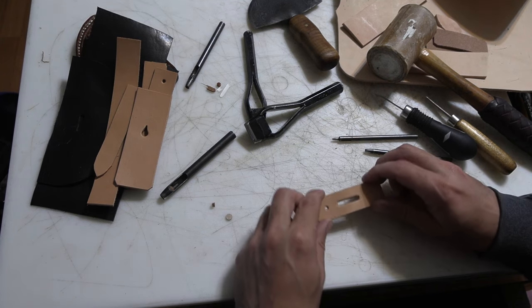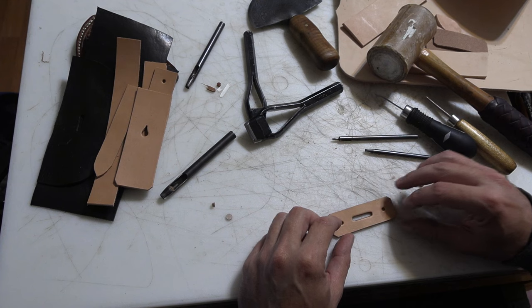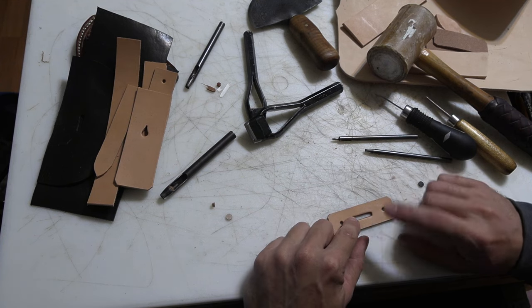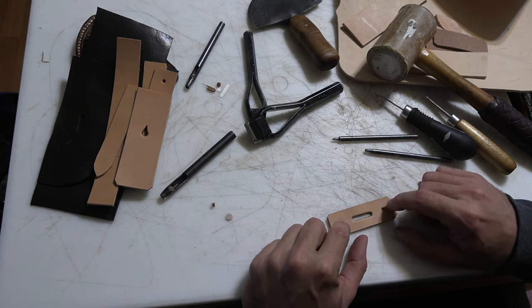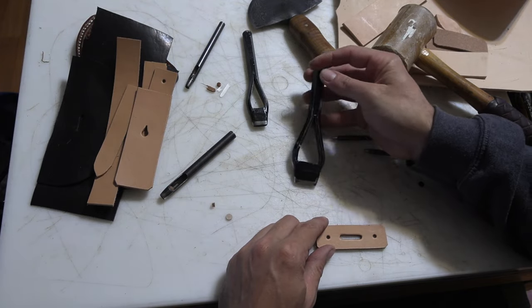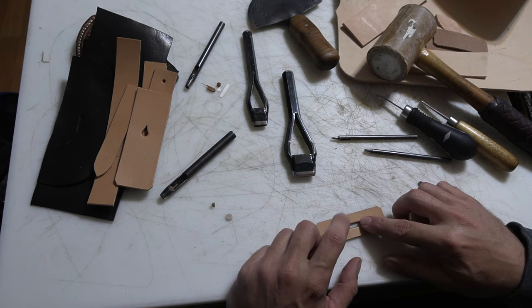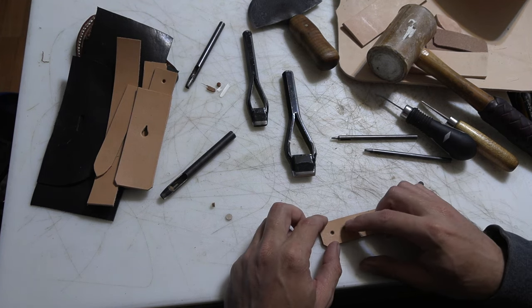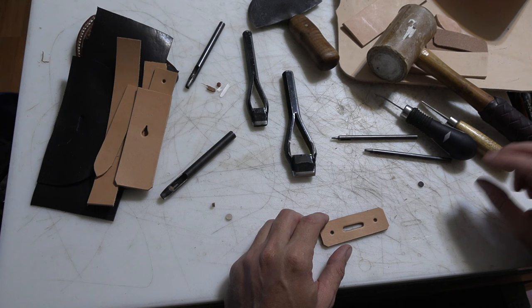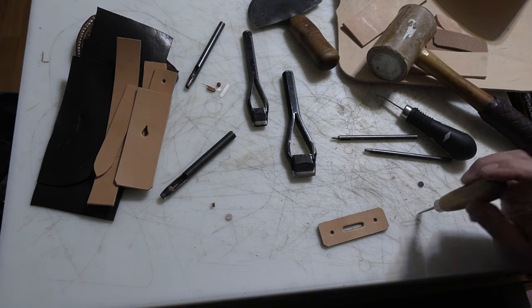The same applies to the buckle shapes — these are going to hold the buckles onto the bottom of the bag. You can punch these out with a bag punch, which is the tool specifically made for it, sometimes called an oblong punch. Or you can just punch two holes at each end and cut between them with a knife or a chisel. Wood chisels work really well for it, even bigger ones that you can buy at a hardware store.